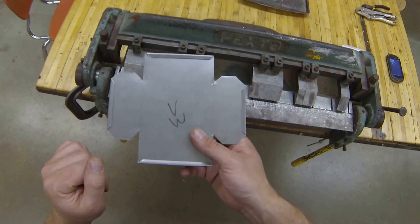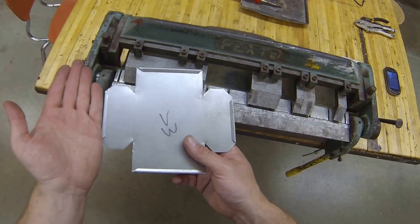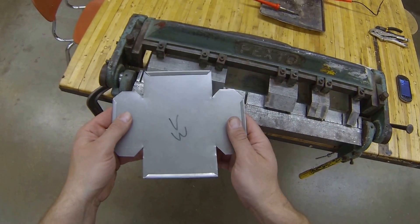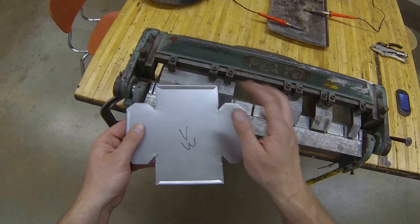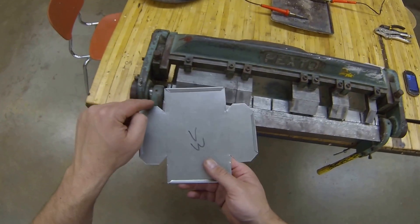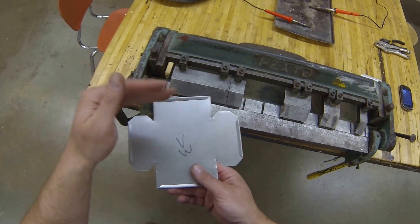Here's where you need to do a little thought process before you start bending your box up. If I bend the side on the left here and the side on the right here up first, my tabs won't functionally work to fasten this together. So I have to actually bend the tabs, the side, and the tab all up at the same time.